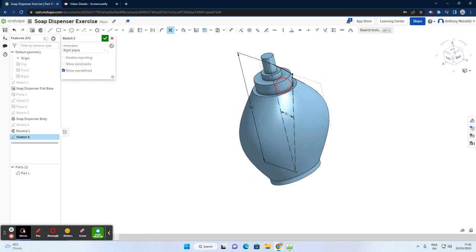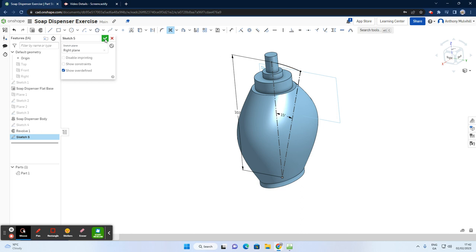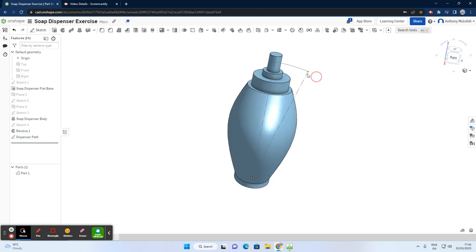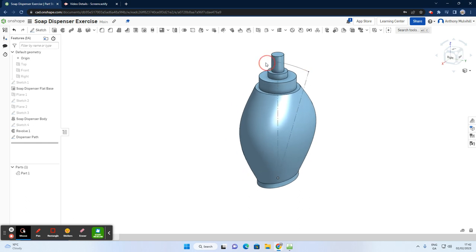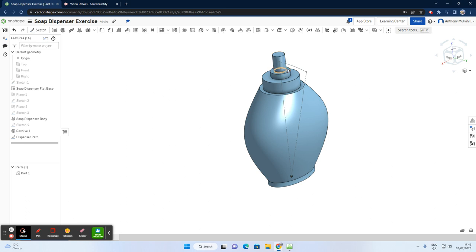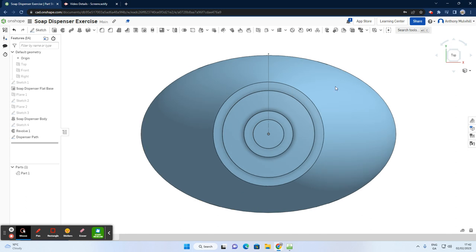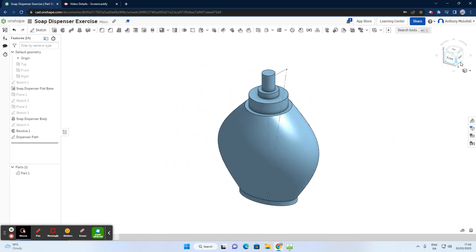That rough profile defines the direction I want the dispenser to follow. I'll accept that and rename this sketch — right-click, rename — and call it 'dispenser path.' That's the path I want my dispenser to follow. Now I want to create a circle at this point. Looking at the front plane passing through it, I'll do a sketch on the front plane.